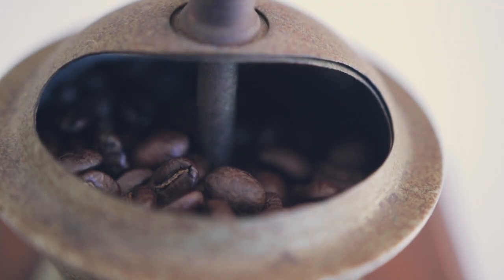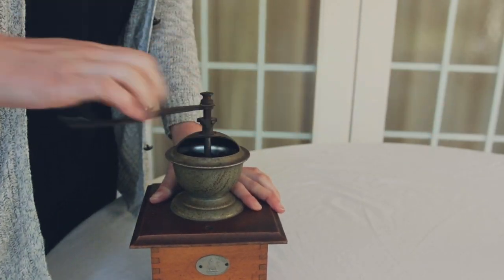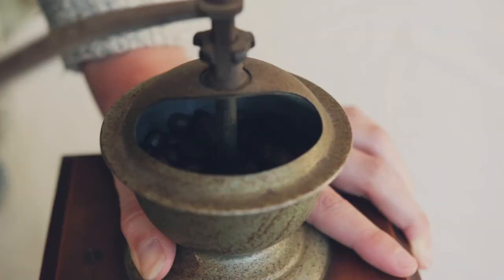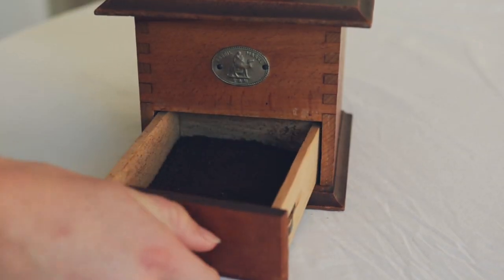I prefer my coffee to be freshly ground, so I buy beans and use this neat-looking antique coffee grinder to grind them. A single AeroPress scoop weighs about 17 grams, so you'll need to grind just enough for that.